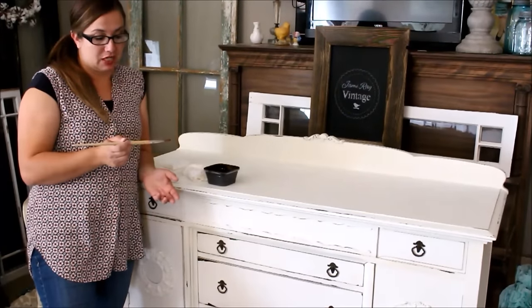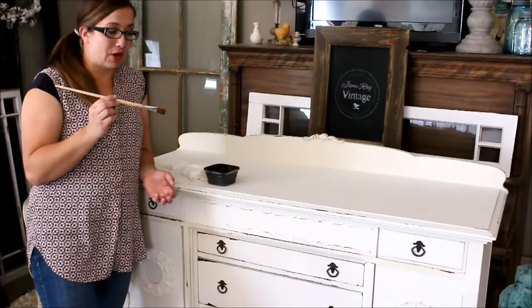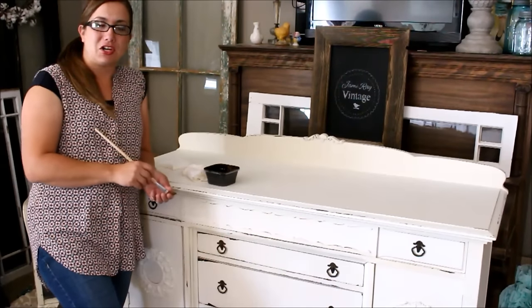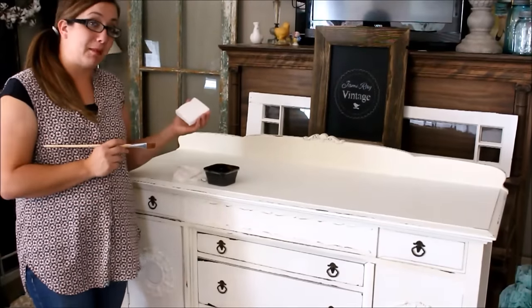So today to get started we're going to be using an artist brush — it's a number six flat brush that I got at my local craft store. We've got our antique glaze that's very chalk-friendly. You can buy that on my website jamierayvintage.com. I have a damp paper towel and then I also have my magic eraser.